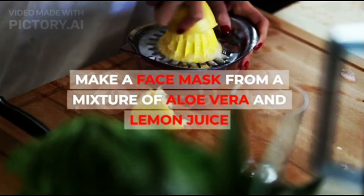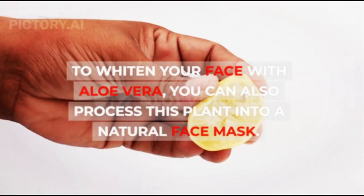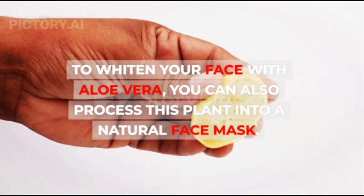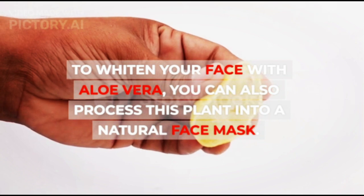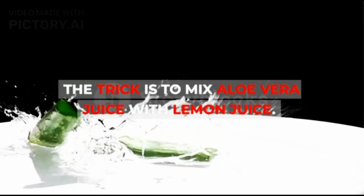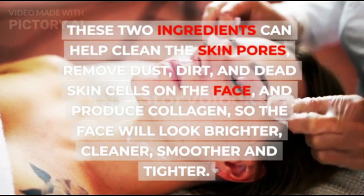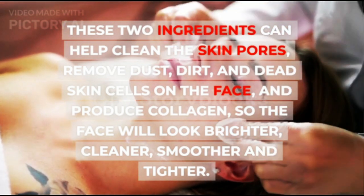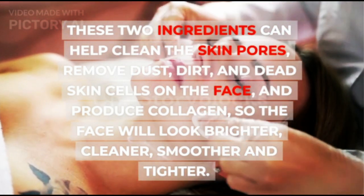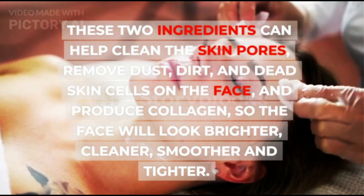2. Make a face mask from a mixture of aloe vera and lemon juice. To whiten your face with aloe vera, you can also process this plant into a natural face mask. The trick is to mix aloe vera juice with lemon juice. These two ingredients can help clean the skin pores, remove dust, dirt, and dead skin cells on the face, and produce collagen, so the face will look brighter, cleaner, smoother and tighter.